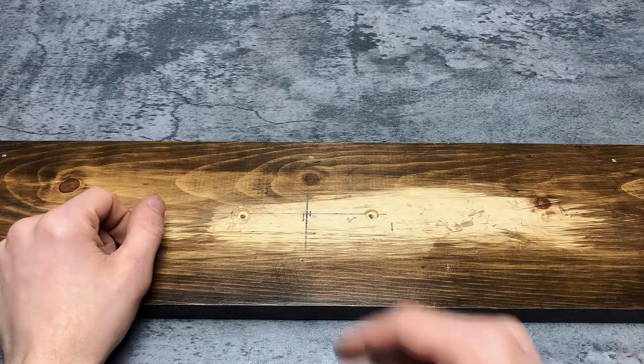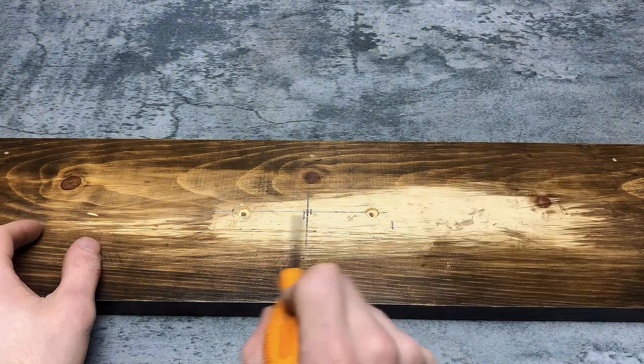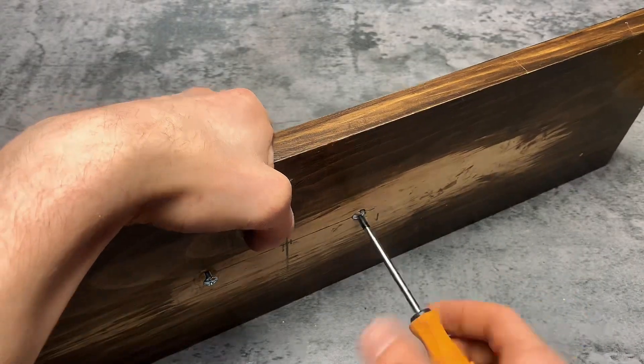Here I'll show me attaching them to this drawer front. I haven't bought one of those drawer handle jigs yet, so I just found the center and then measured two inches on each side to drill the hole. Insert the screws and then the handle and then screw them in.